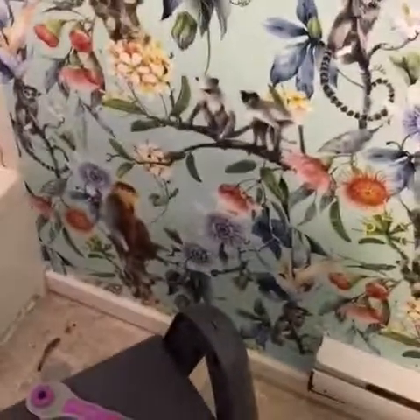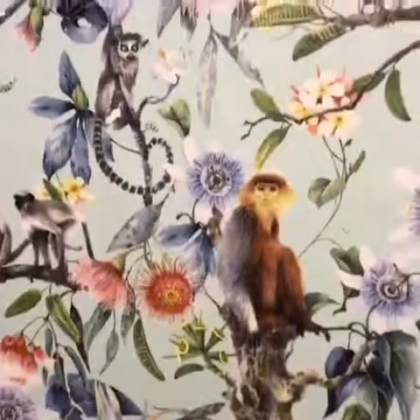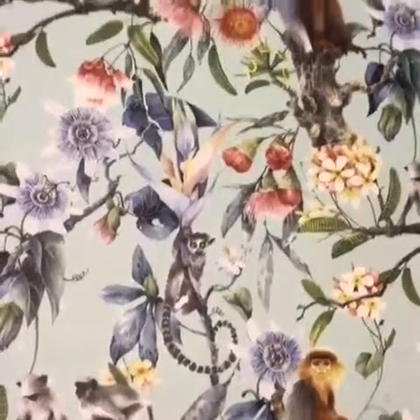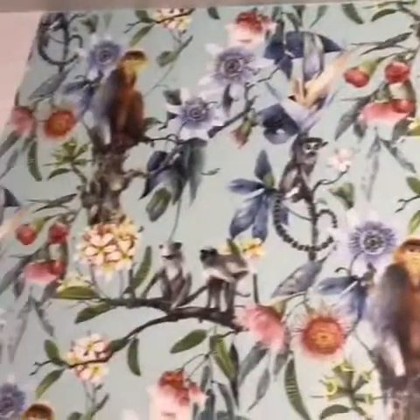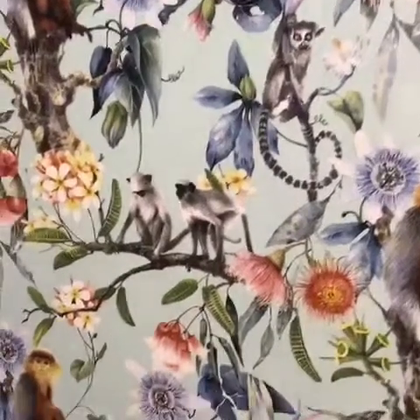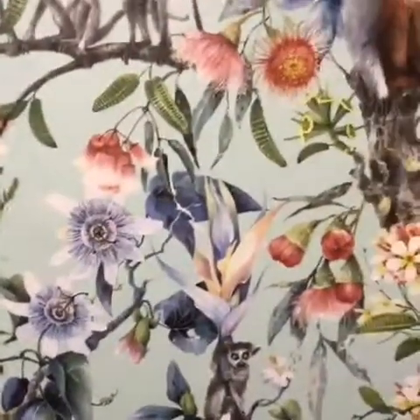Holy doodle, it's not easy. I was pretty challenged by this. I think if it had been pre-pasted, it would have been a heck of a lot easier. I would just like to say to anyone thinking about wallpapering: buy pre-pasted. Don't buy just for the pattern like I did. Although, now that it's up, I fucking love it.